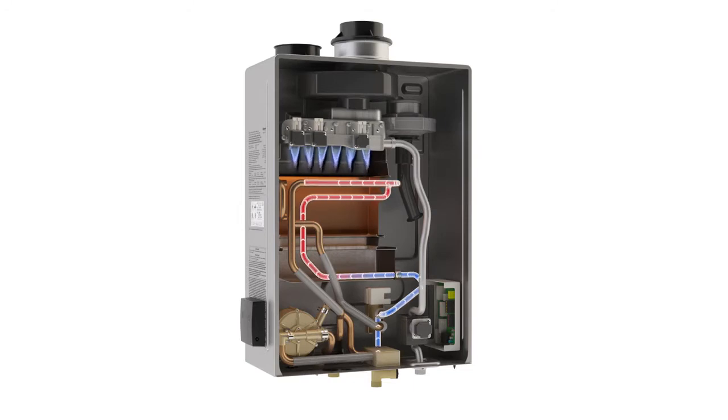The flame ignites and heats two heat exchangers included in the super high efficiency models. Preheated water passes through a stainless steel heat exchanger, capturing any extra or latent heat before it escapes through the vent system. Water continues to be heated as it passes through the copper heat exchanger and exits from the hot water outlet pipe to travel through the pipes of the home wherever hot water is needed.